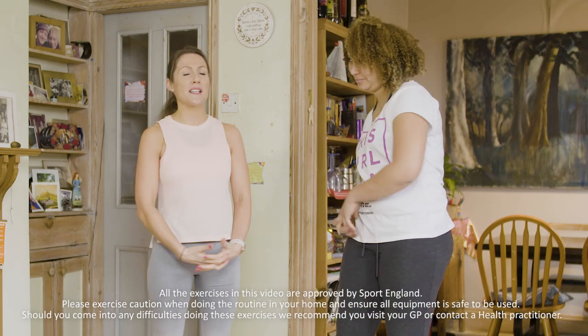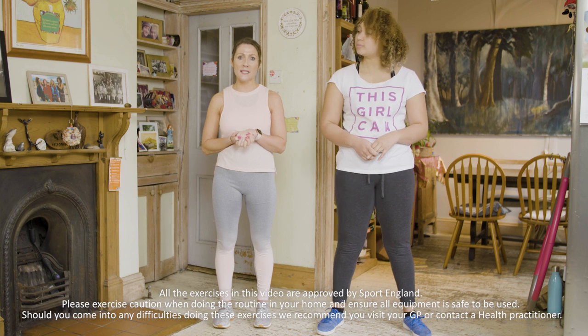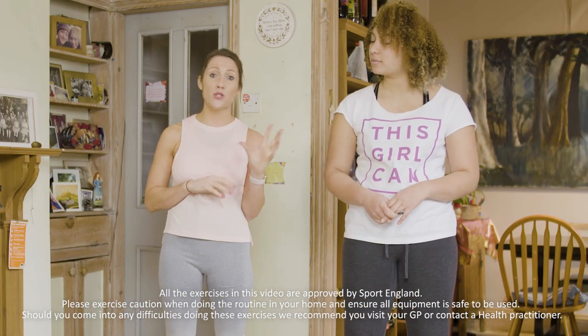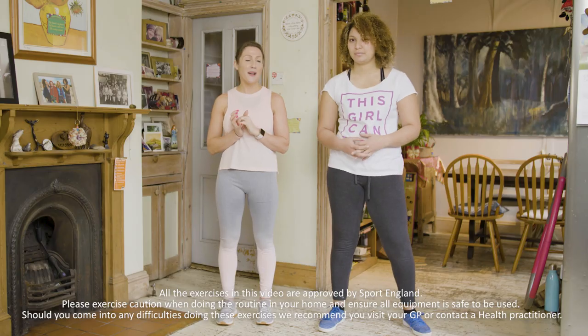Hi, my name is Ruth. This is Ella from the This Girl Can Fit Got Real campaign. We're here in Ella's kitchen today to shoot a 10-minute exercise video that's suitable for all ages and abilities. We'll be offering different alternatives for the exercises, so you can do as much or as little as you want. We'll be using tins and chairs from around the home to intensify the workout a little bit as well.